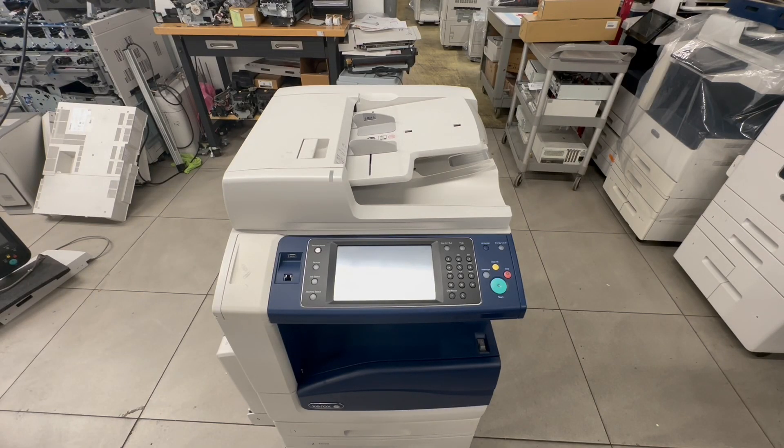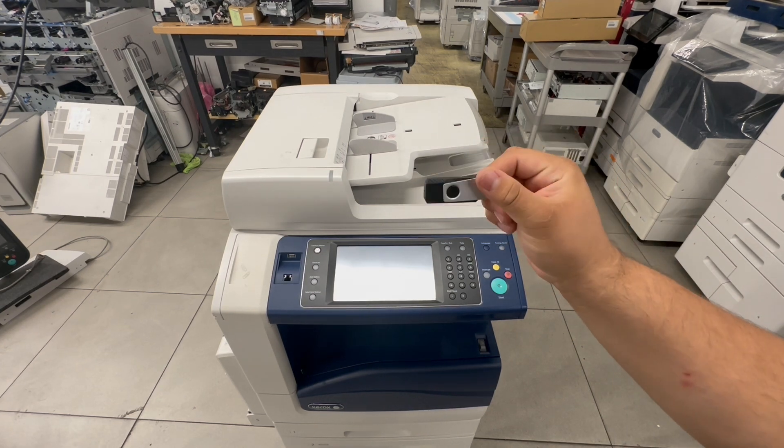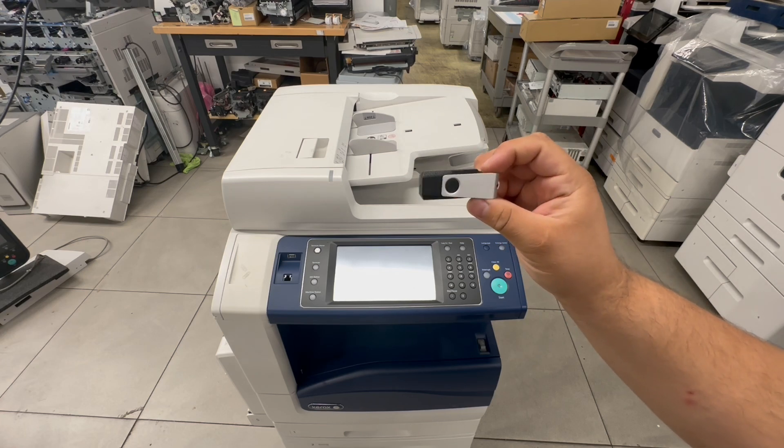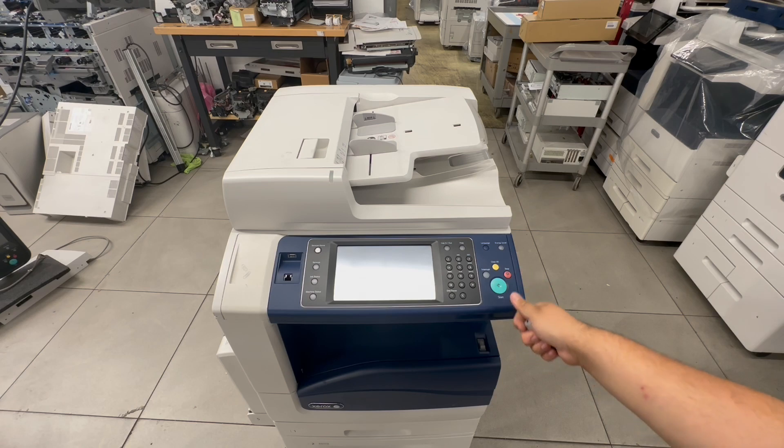Today we're going to be installing the firmware for the Xerox 78 model. The firmware will come on a USB with a special alt boot, so you will have to order one through us in order to get the special alt boot folder — this is needed to get a dead machine to turn back on.